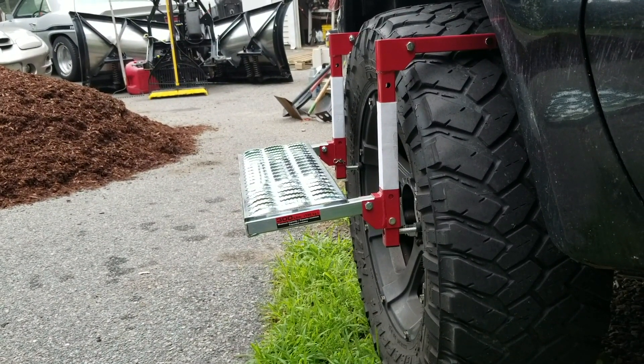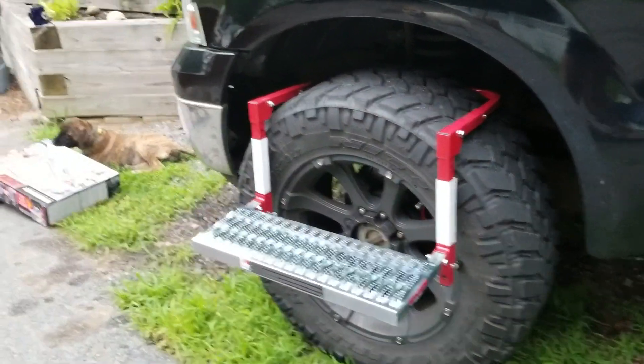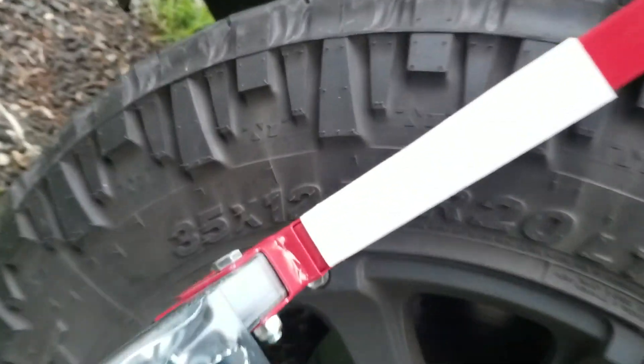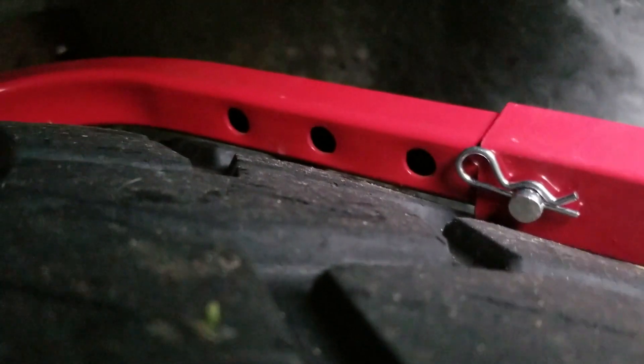I'll show you again — just jump up on it. I mean, I'm two hundred and something pounds, and I mean it's holding my weight. It's really not flexing — the only thing that's flexing is literally the tire itself. That's what it looks like on Big Black, the 06 Ford F350. It's a 35 by 12 and a half on a 20-inch rim. It's adjustable — it could actually go another click out — adjustable for different width tires, wheels, whatever you want to call it.